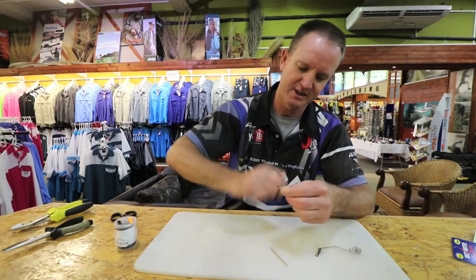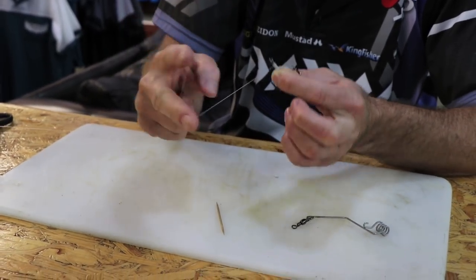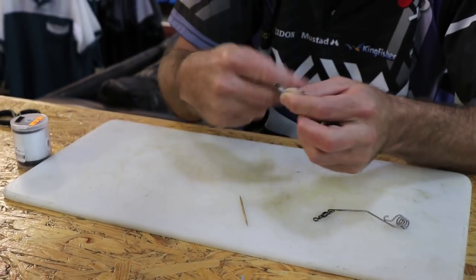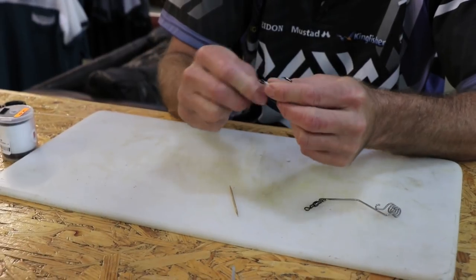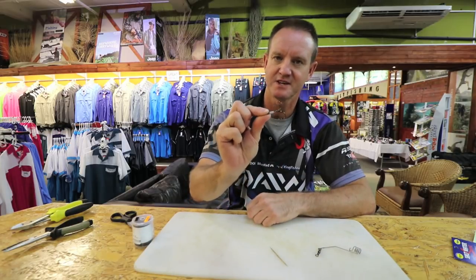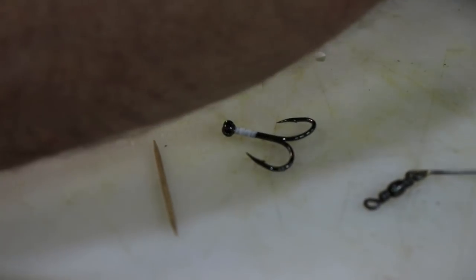To finish it off we're just using a whip finish. Take it in your fingers like that, wrap it around, through and over, around, through and over — do this three or four times. You can make this up while you're watching ASFN on TV or your computer at home. Basically that is our hook that we're going to use to make the trace.